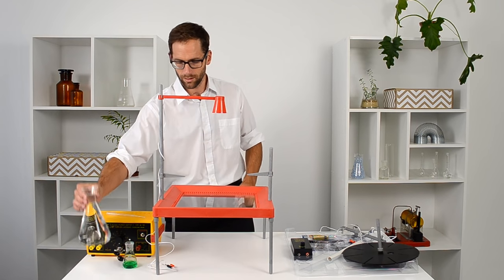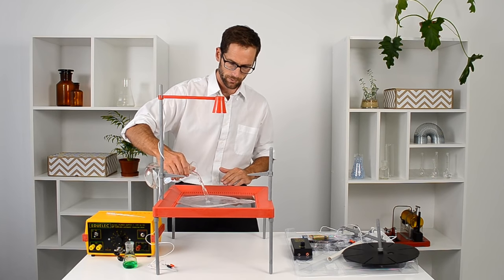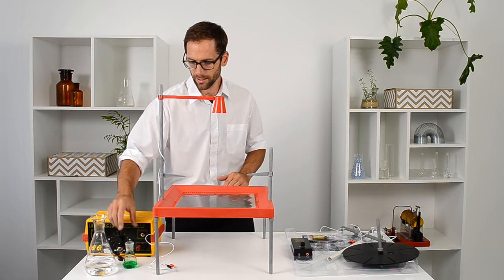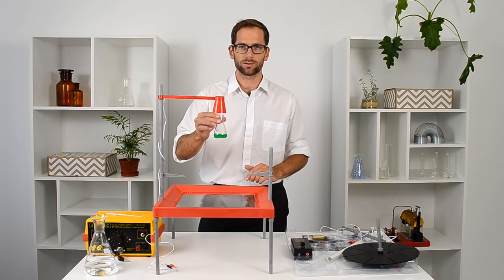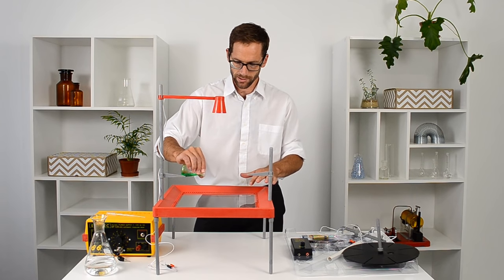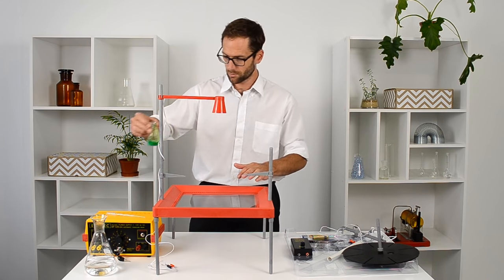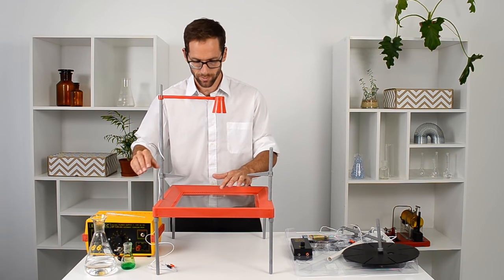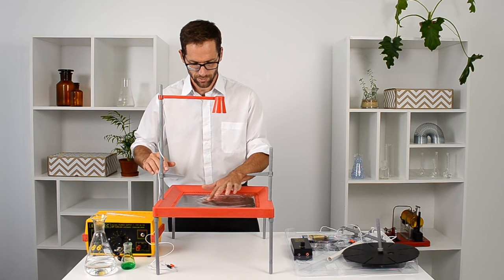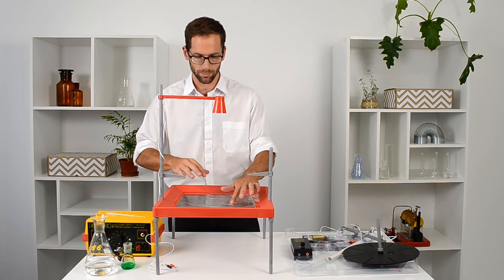To start off we're going to need some water and we're going to fill that to about five mils depth. Then I'm going to add just a few drops of household detergent, and what that does is it reduces the tension on the water surface, which means that you can make better waves. I'm going to move it around so it starts to mix with the water, trying not to make bubbles, because once we have the light on any bubbles will show up underneath.